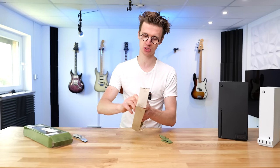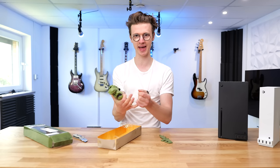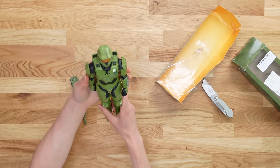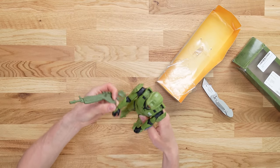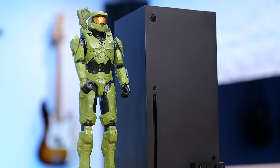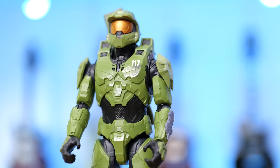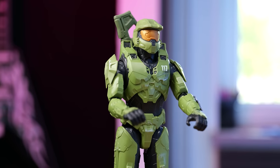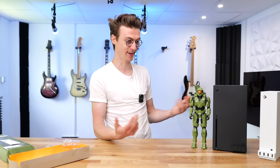We've got Master Chief from Halo Infinite right here — an absolutely enormous statue with all the official details, including the number 117. He also has a rifle that attaches to his back. Something like this could sit really well next to your Xbox console, whether on your desk setup or in your gaming room, and lets you level up your space without spending a fortune. The overall detail is pretty good with a real wow factor — if friends come around and see this huge Master Chief next to your Xbox Series X, it's a great talking point, and you haven't spent hundreds of dollars to get it.